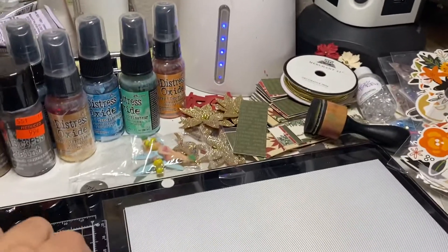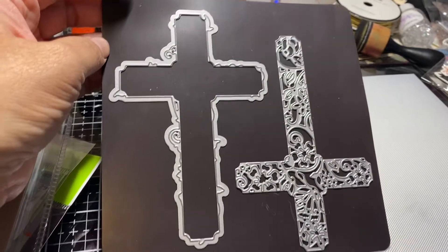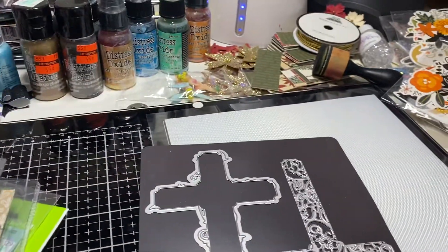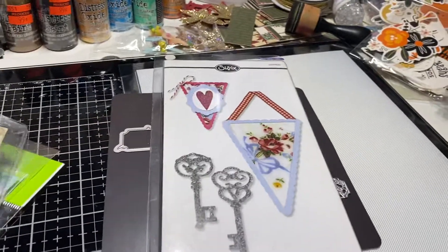The last one is also a Tonic die. I'm not sure what happened to the packaging, but it's a two-piece. And that is it — so again, this is $30, US only, PayPal only, friends and family.